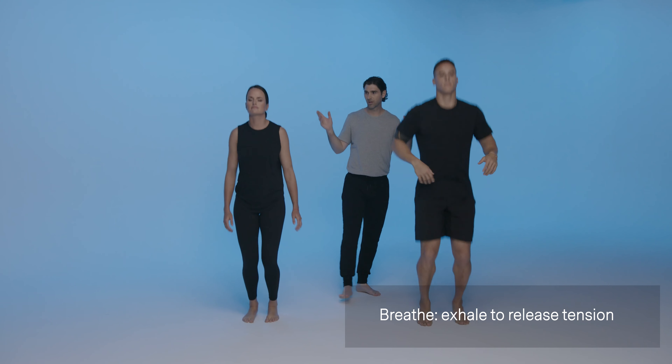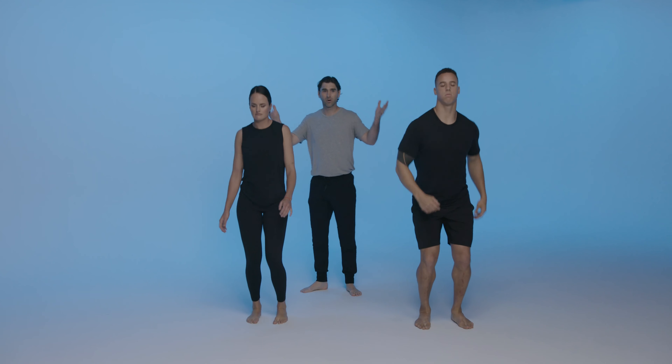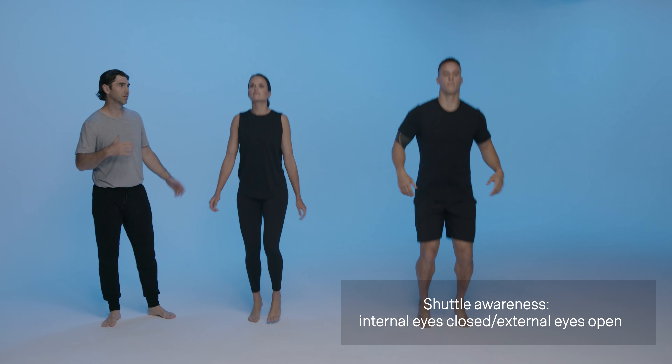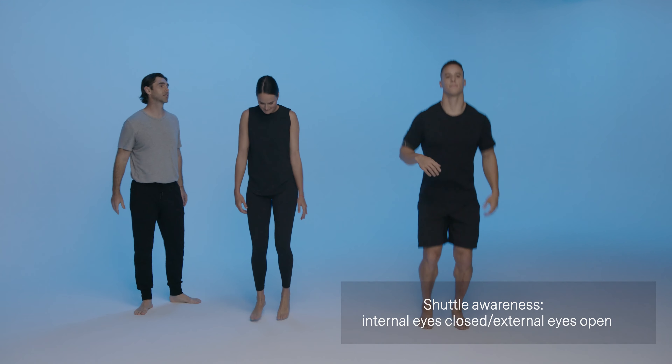We can start to take inventory of our bodies. If we close our eyes, it helps us to bring awareness to our internal state — to our spine, our muscles, our bones. We're checking in. We open our eyes, we look to the outside world, continue to take inventory in and out, bringing awareness. Breathe — inhale, exhale.